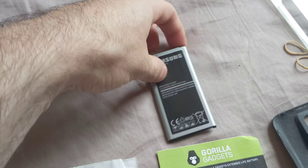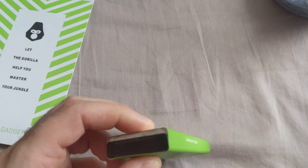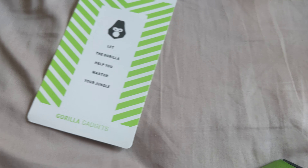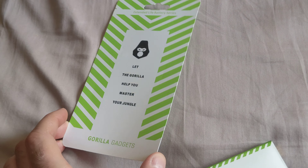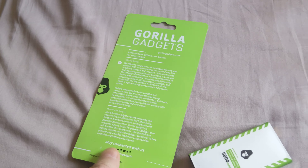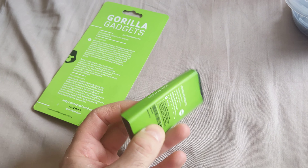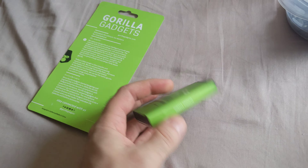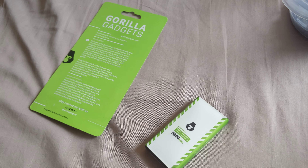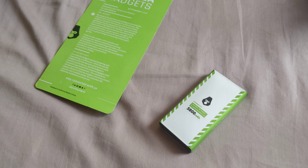Don't buy Gorilla Gadgets extended batteries because that's what happens to them eventually. It's only been about a year and a half since I bought it, and I spent probably 60 to 70 bucks for it — and now it's useless.